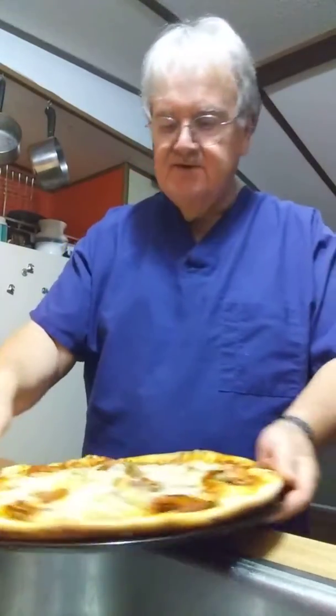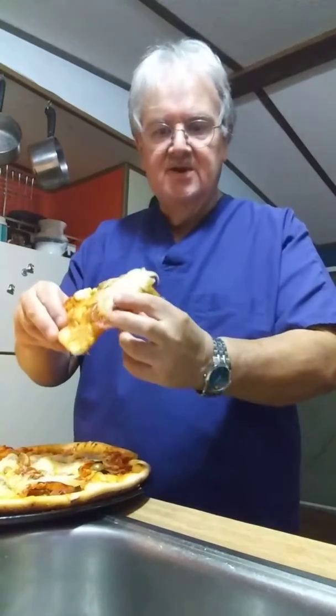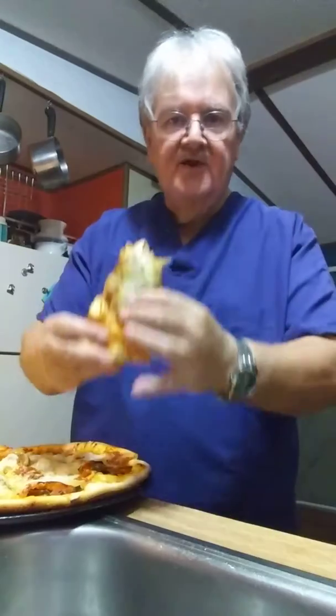So now we've cut it into 8 pieces. Let me take a piece and see how it tastes. It's nice and cheesy. All the onions. Mmm. Boy, is that good. That is good pizza.